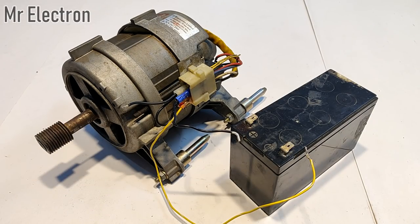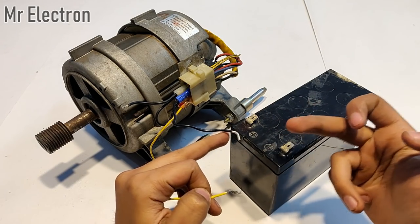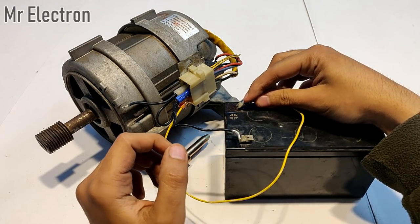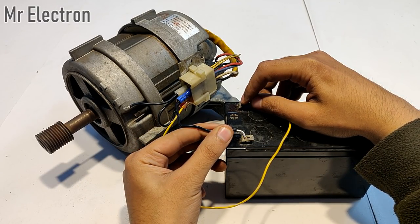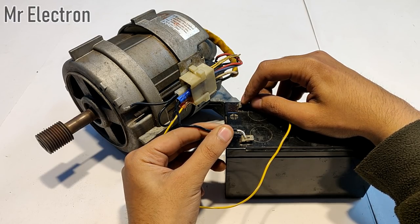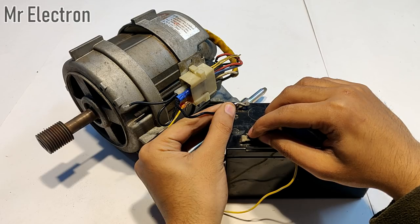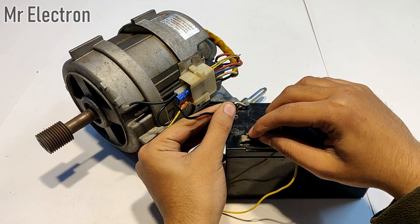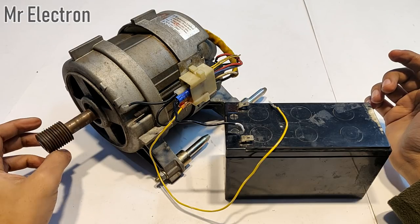One thing I forgot to tell you: if we interchange the polarity, what happens? One terminal is connected like this and the other one is like this. The rotation is clockwise, and if we interchange it, the rotation is still clockwise. This is why it is said that universal motors don't change their direction of rotation.